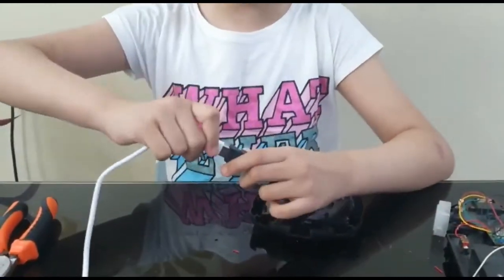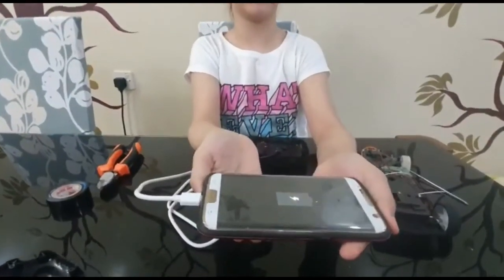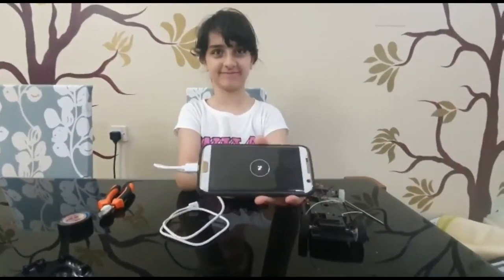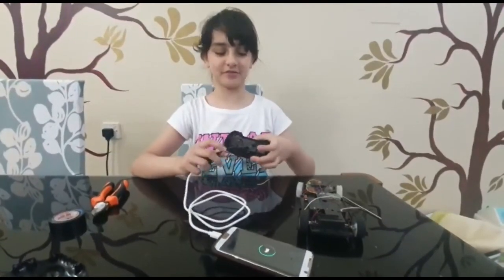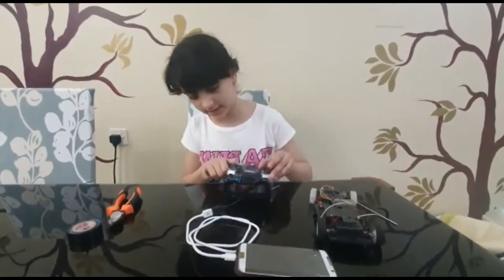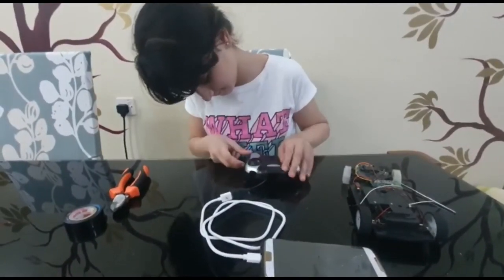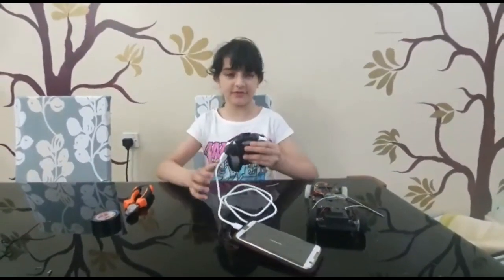Then simply connect your phone's charger and now it will start to charge — as you can see over here, it's charging. So now we've got our own power bank for your phone. I'll just put the cover back on, and there — now I've got my own power bank for my phone.